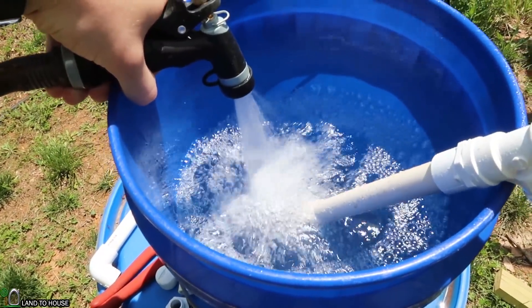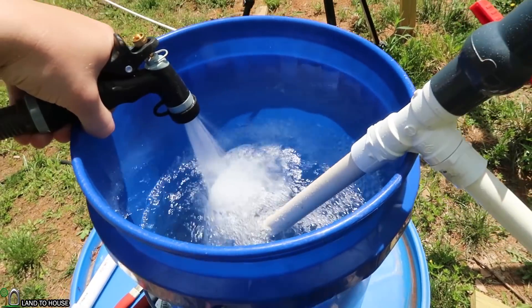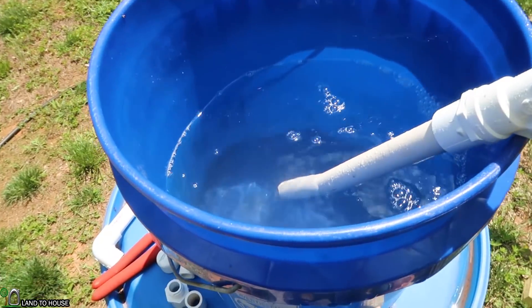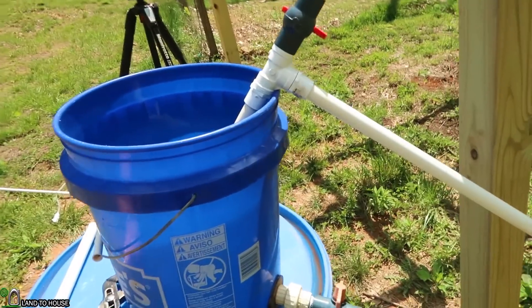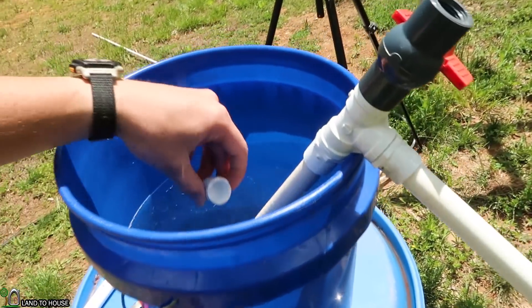A little bit more ought to do it. As you can see, there's a couple inches of water. Step number two in starting a siphon like this is to close off this lower end.